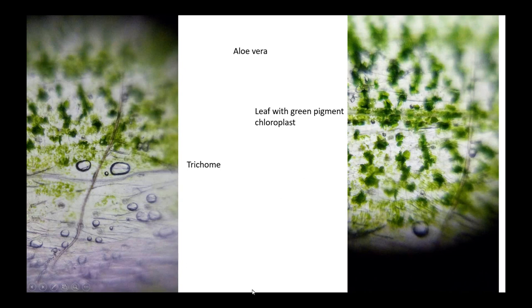These are the slides that we took pictures of on the foldscope with a phone. This is the aloe vera one — it's a leaf with green pigment, which is chloroplast. You can see the trichome over here and you can literally see the green pigment, it's pretty obvious.